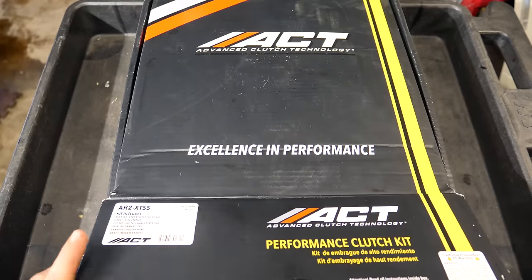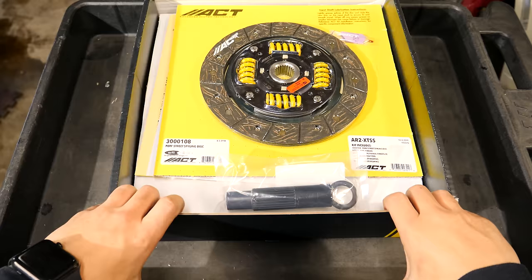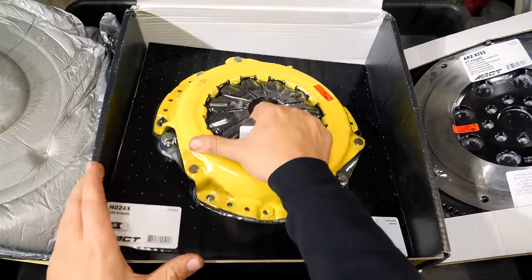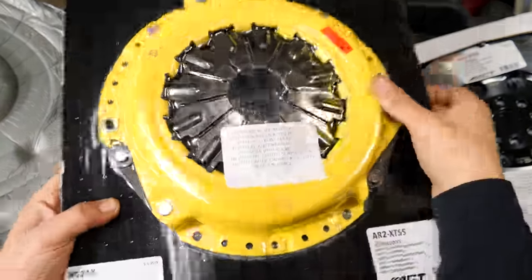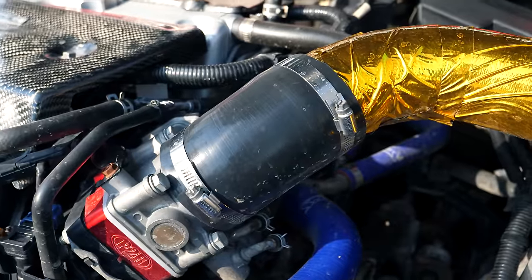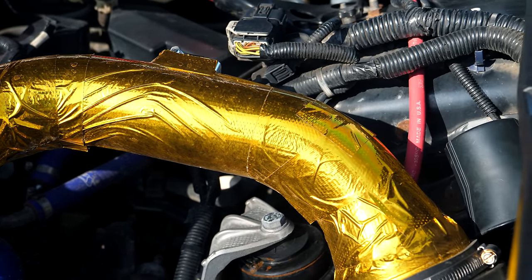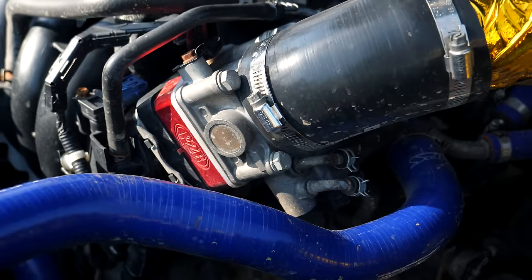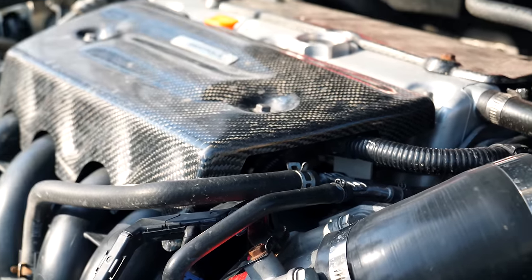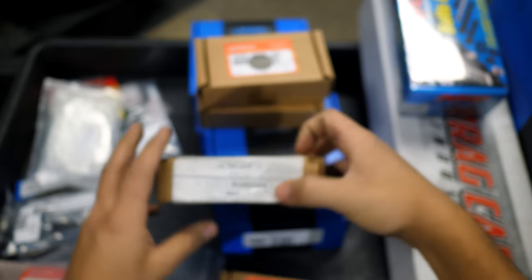Before I wrap up this video, I want to mention some of the supporting mods that are going to be needed to run that much power. The stock clutch and flywheel will need to be swapped out for a kit I have here from ACT. The flywheel is much lighter than stock, while the clutch disc and pressure plate will withstand the added power and torque. Upgraded engine mounts are also a really good idea when you swap out your engine. The entire intake system needs to be reworked since the engine will require much more air. I'll be getting a custom 4-inch intake fabbed up, mated to a larger throttle-by-wire throttle body. With the extra intake air, we can spray more fuel into the combustion chamber, which means we'll need larger injectors — I'm swapping the stock ones out for 410cc Acura RDX injectors.